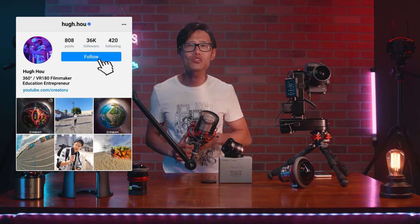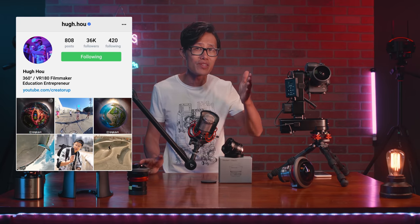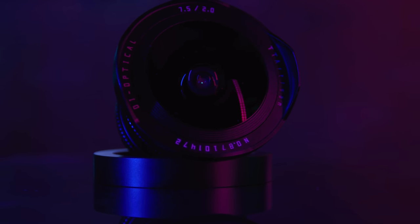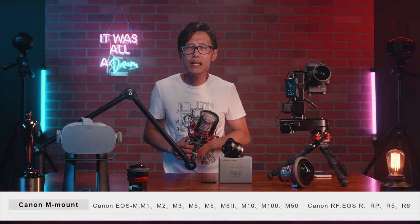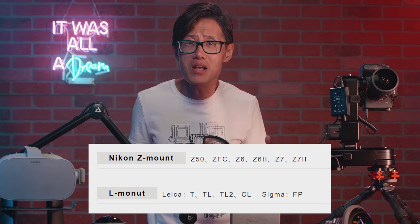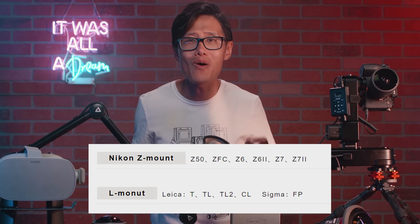Hey, what's up everybody? It is your boy Hugh here from CreatorUp. There are lots of reviews already on this new lens, so I won't bother you with another marketing message. You can read more on their official website. It is really well-built, this lens, with a full metal body — very small compared to the Sigma 8mm. It is the only fisheye I know that has a native RF mount for the Canon R5. And no matter what mirrorless camera you use, you can find a native mount to keep your setup small and nimble.